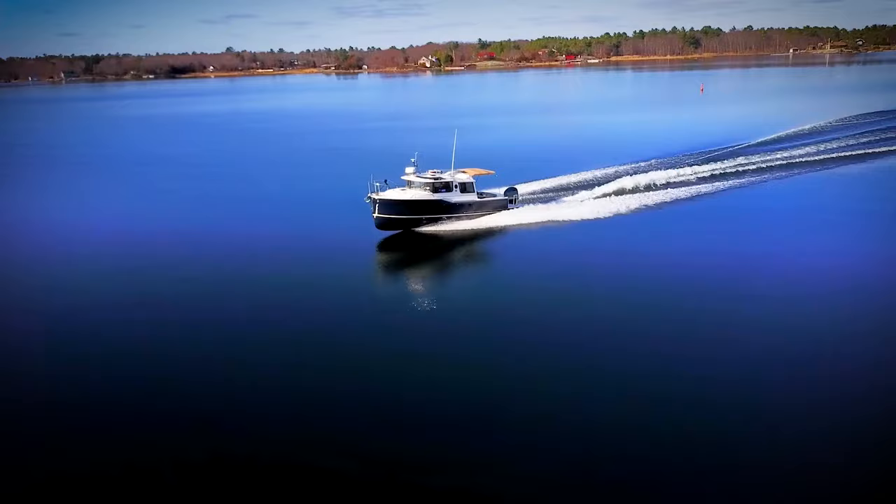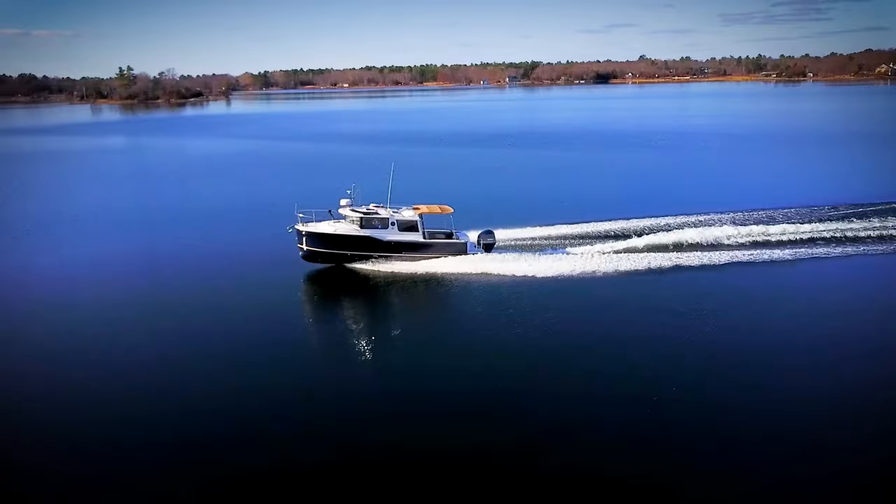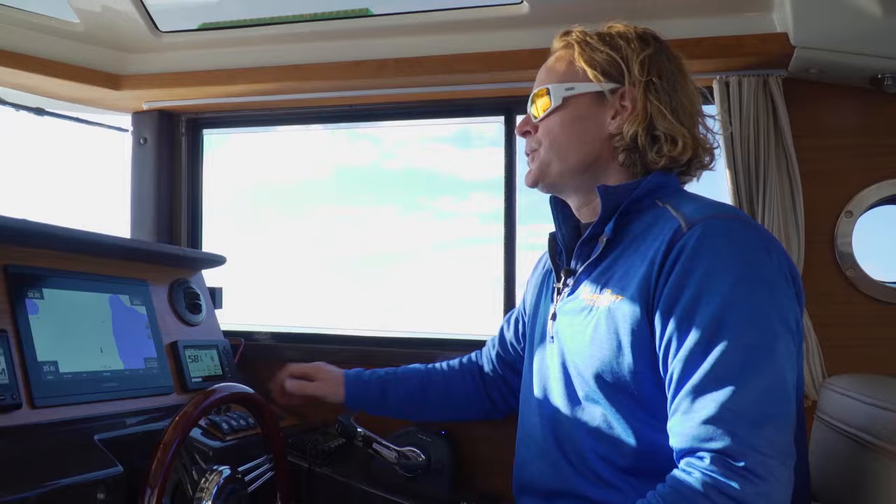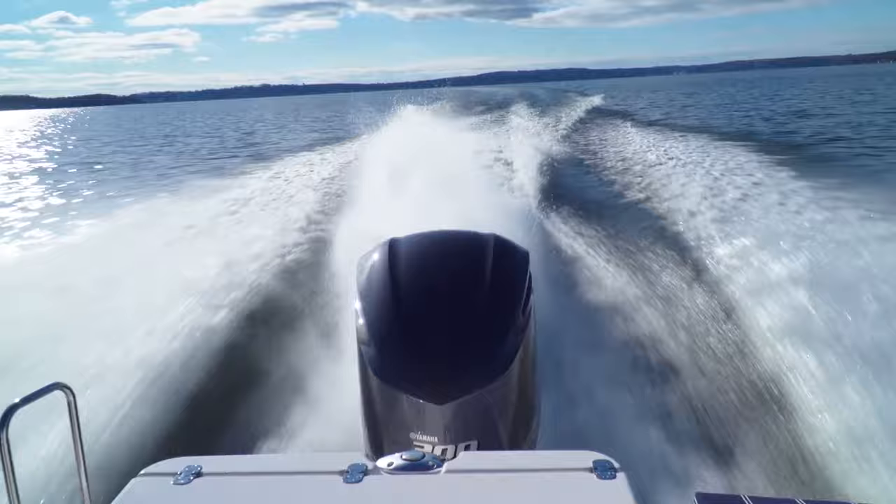That's right, 30 miles an hour — and we blow right past it. I'm pretty confident she'll do 40 if you lighten the load a little. But 40 miles an hour — this is not your average tug. And if we trim the motor up we can actually get ourselves a bit of a rooster tail.